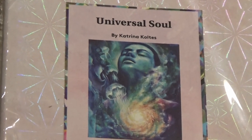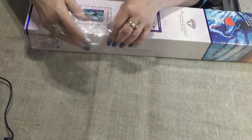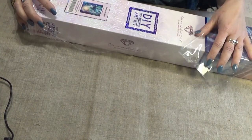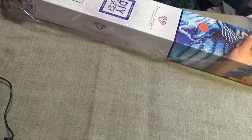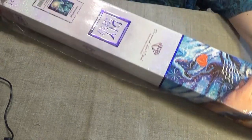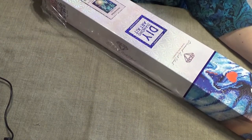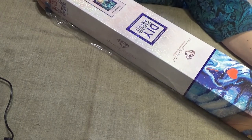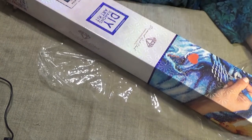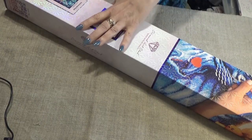Let's see what's in it. So this is called Universal Soul. It is by Katrina Kultus, K-O-L-T-E-S. It is a square kit, and it is 20 inches by 25 inches, which makes it 50 by 64 centimeters. I really do like that size.